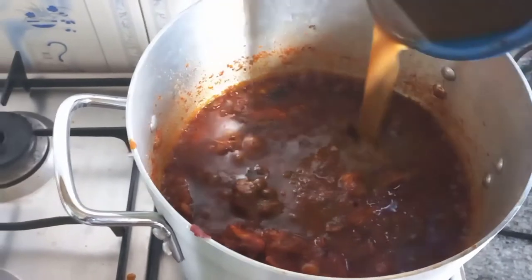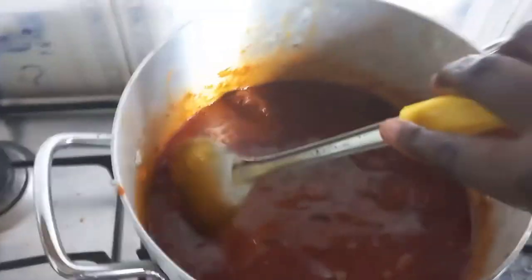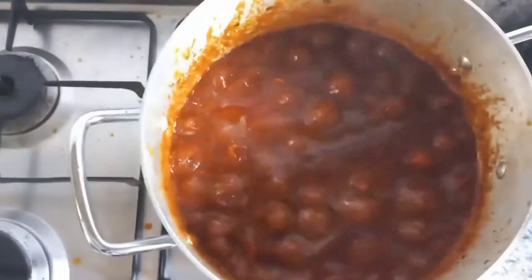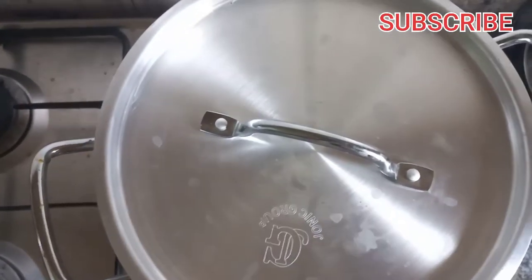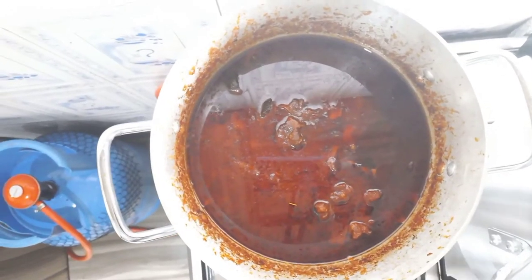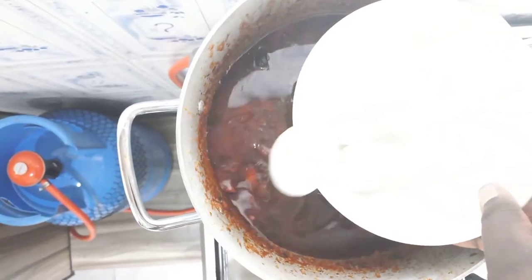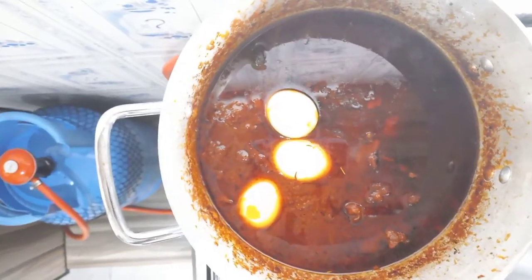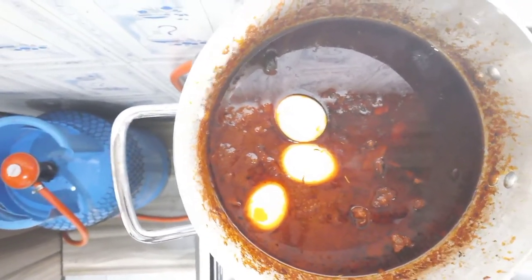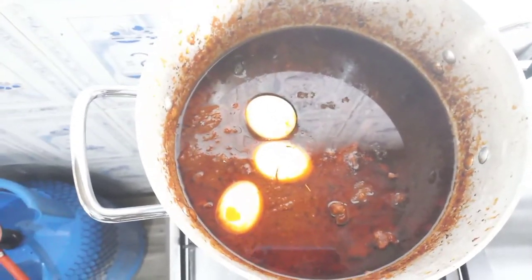I'm adding goat meat stock and also a little water. This is my stew — so yummy looking, fantabulous, so sumptuous and ready. I also put in some egg, because yes, of course, I love egg! This is the end of the video; I hope you enjoyed it.